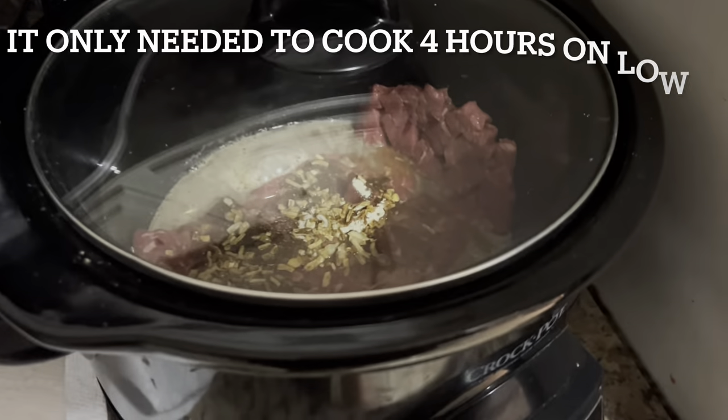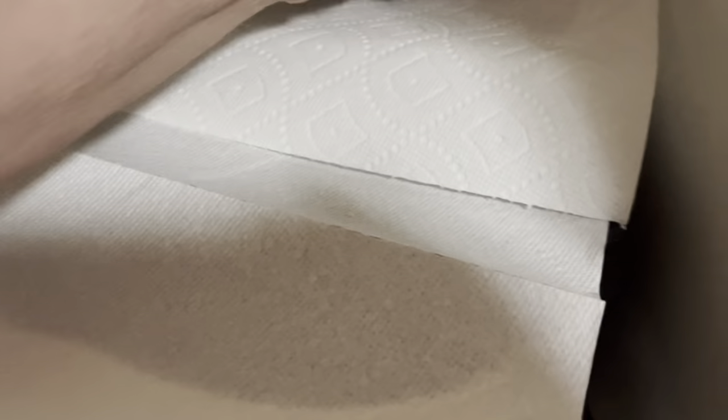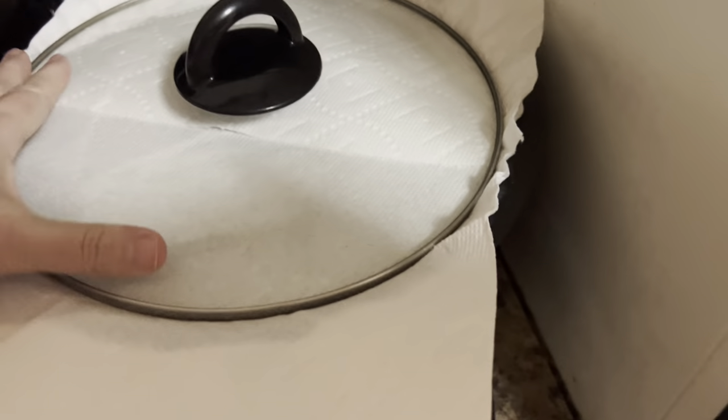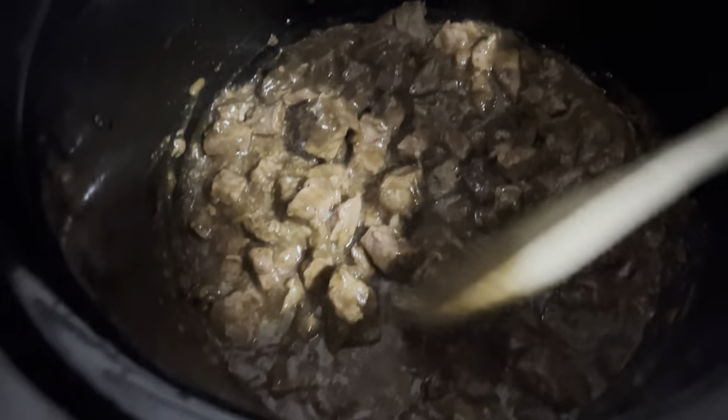Here's a little tip: I'm going to take a paper towel and put it right on the top of my pot to catch the condensation, and then put the lid on it. It'll still cook — it won't mess with that at all — and it'll catch that condensation. I'm just going to set my crock pot back there. Smells so good.